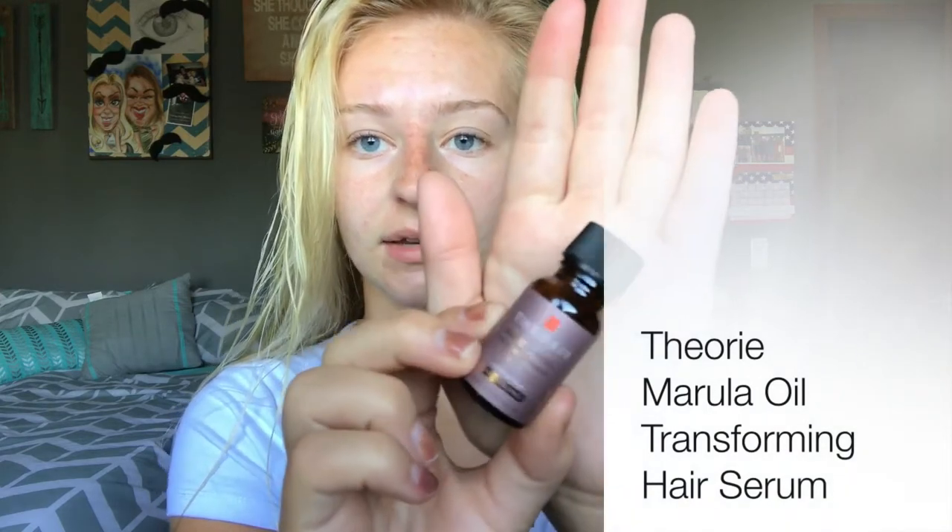I use it sometimes just alone while I'm letting my hair air dry. The last thing I'm gonna use — also from Ipsy — is this Marula oil hair serum by the brand Theory. I don't use a lot of this, I just use it towards the ends of my hair. Just a little bit is enough to cover my whole ends.